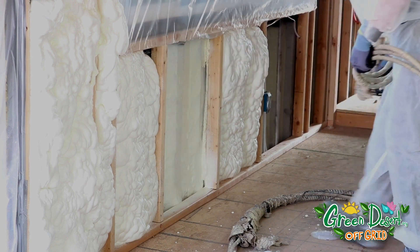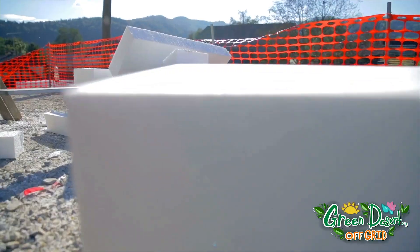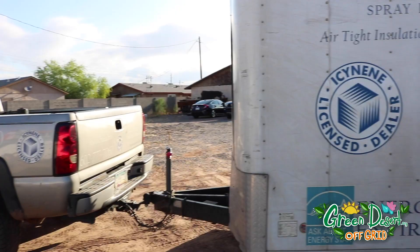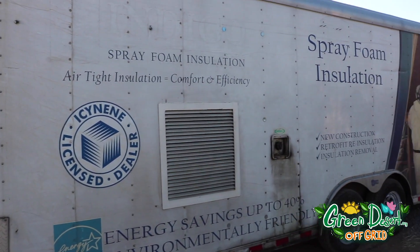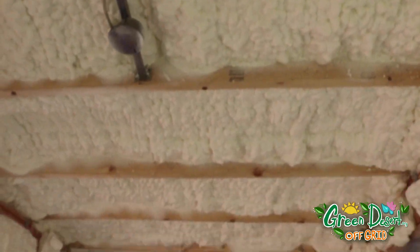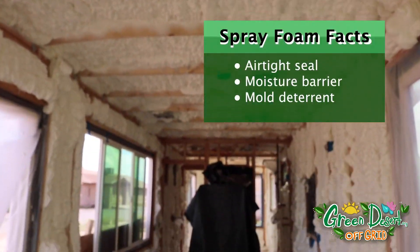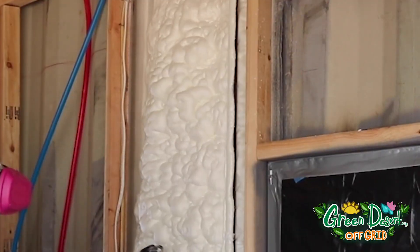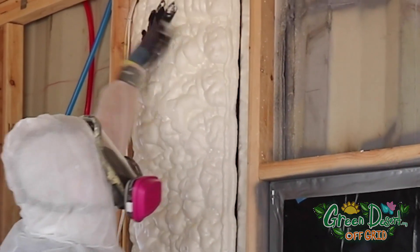Next on the agenda is insulation. We researched several ways to keep the containers efficient against cold, heat, and moisture. We decided on spray insulation for several reasons, including that it gives you an airtight seal and serves as a moisture barrier and mold deterrent, because it seals holes and cracks better than other types of insulation.